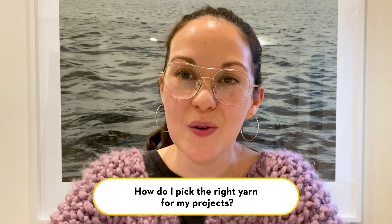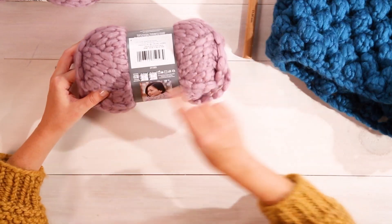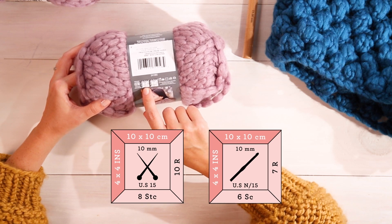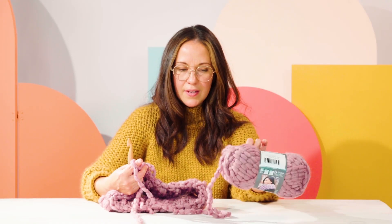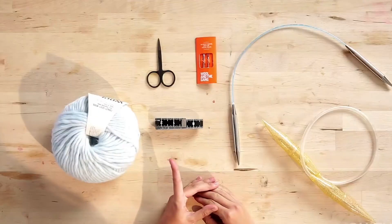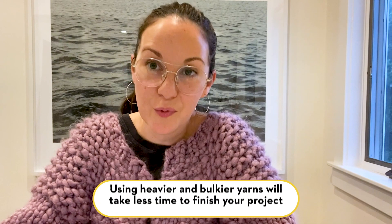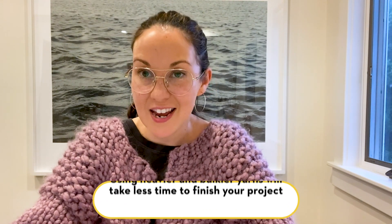Another thing you might be wondering: what sort of yarn should I be using for this project? Every pattern comes with a suggested yarn weight that will be most ideal for your project. You can use a slightly heavier yarn — a really heavy yarn if you want your project to go by really fast. This type of project knits up really quickly, and a finer yarn will take a bit longer to knit.